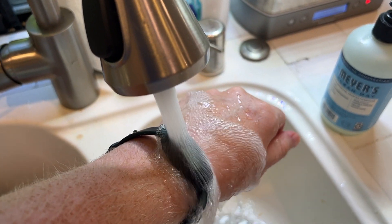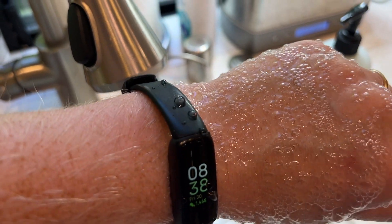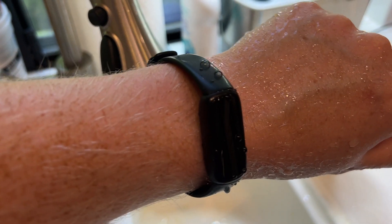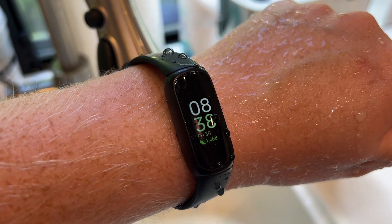Not a problem to put it underwater. Again, I've been using it for four months in the water, no problem. Rated for swimming. So yes, this is indeed very waterproof. Thank you.